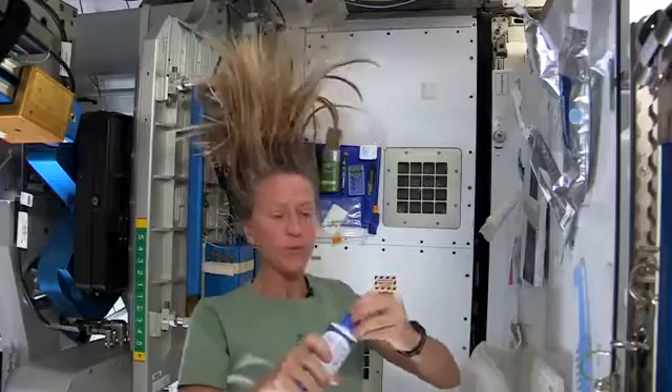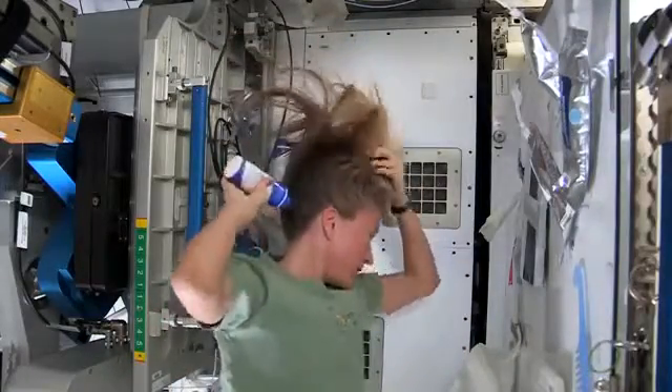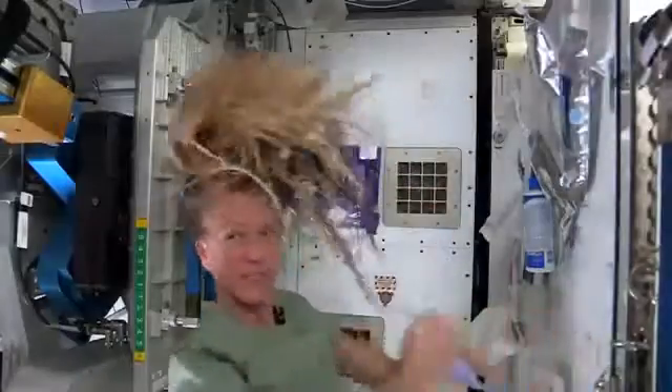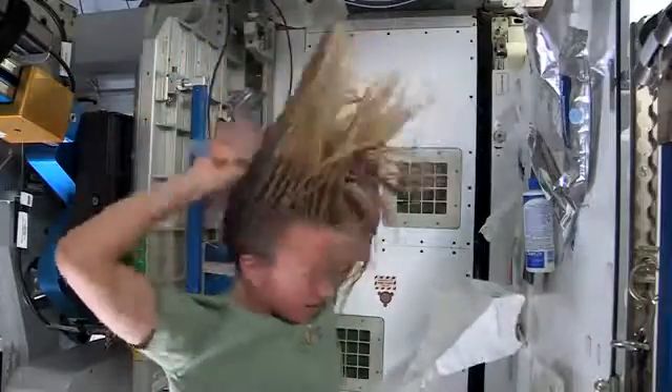Then I take my no-rinse shampoo and squirt it also on the scalp, just a little bit, and rub it in — kind of working it out to the ends. Sometimes I'll actually take my comb to help work it all the way to the ends.